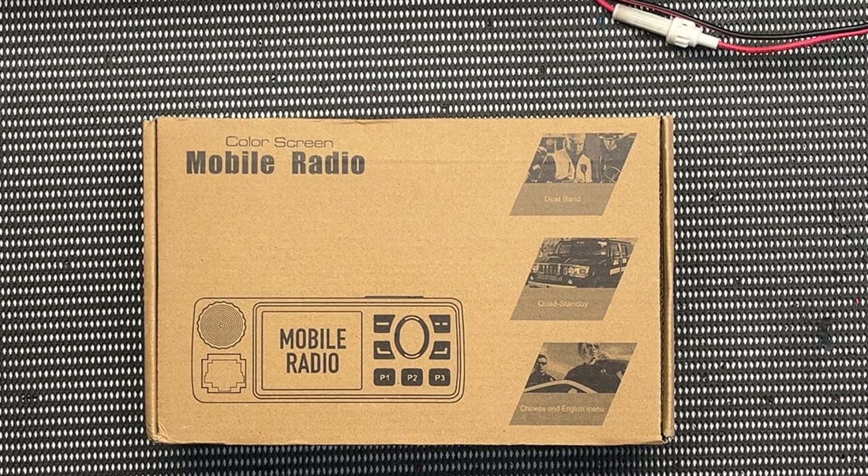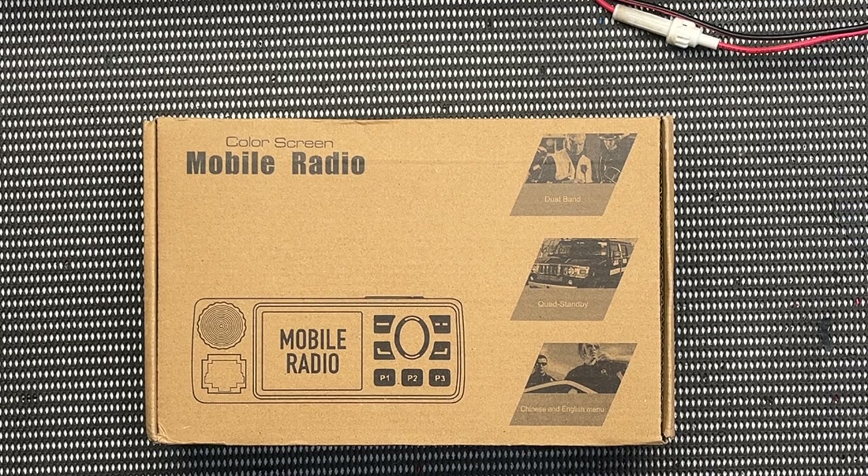Today I'm going to do an unboxing. I don't do many unboxings. Some people reckon they're a waste of time and silly, but I don't mind them. If you're going to go buy a radio and you're doing some research, I think it's very important to find out exactly what you're getting before you purchase it. So I bought this radio about three or four weeks ago and it came out of China.